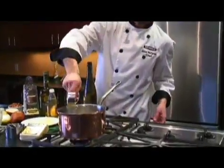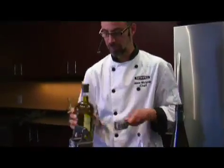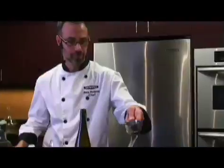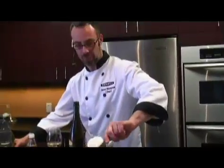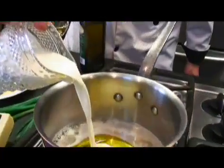Take about half to three quarters of a cup of wine in here. I'm going to pour the champagne vinegar in, then I'm going to take about a quarter of a cup of olive oil. We'll just continue letting that simmer. We will also need to add about a half a cup of cream here.